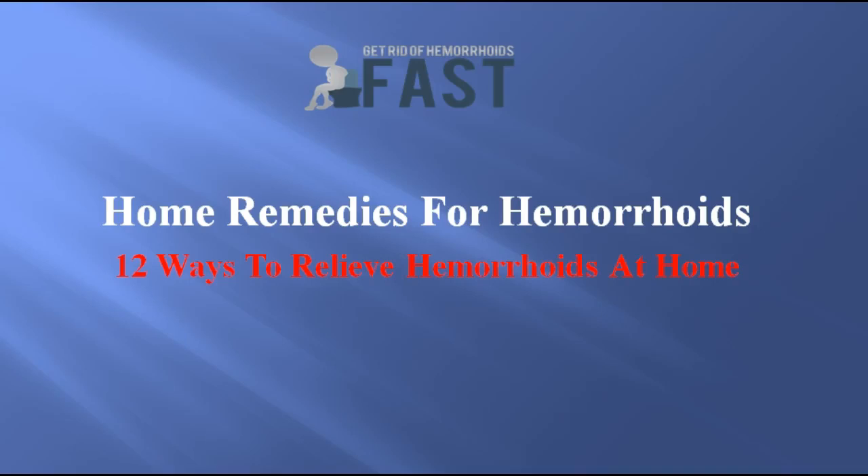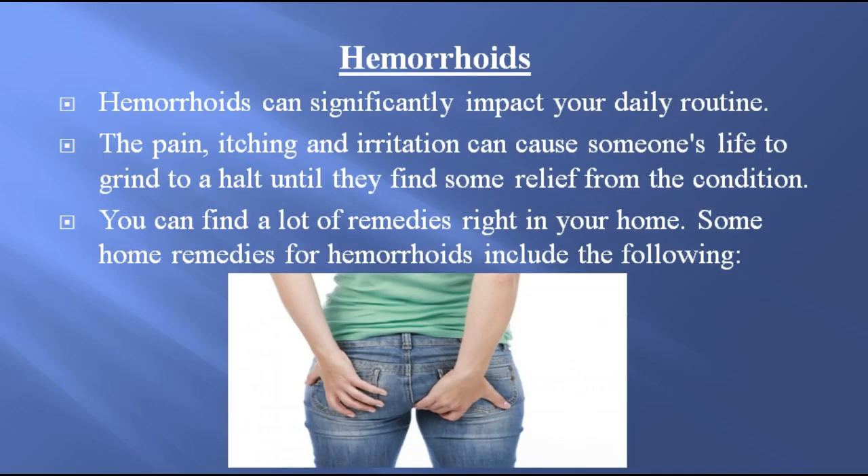Home remedies for hemorrhoids: 12 ways to relieve hemorrhoids at home. Hemorrhoids can significantly impact your daily routine. The pain, itching, and irritation can cause someone's life to grind to a halt until they find some relief from the condition. You can find a lot of remedies right in your home. Some home remedies for hemorrhoids include the following.